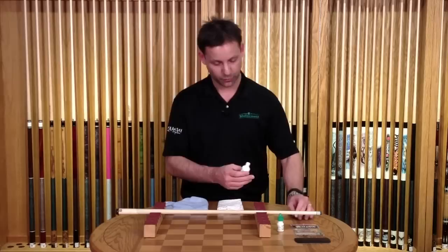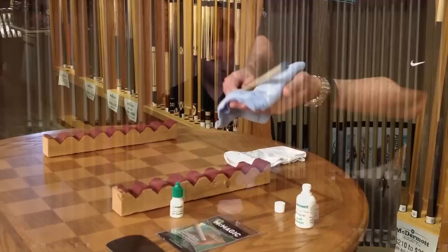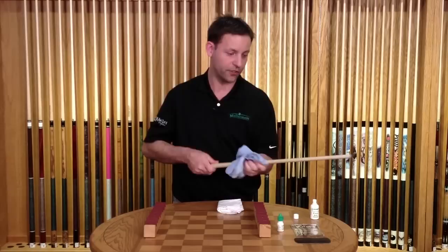The first step is to sprinkle a little of the Renew Shaft Cleaner on a damp cloth — lightly damp, doesn't need to be real wet. This product has a little pumice to it, which is going to activate and do a deeper cleanse into the shaft wood itself, into the pores. It also cleans up the ferrules nice and white, so you can actually go over the complete ferrule and tip as well.